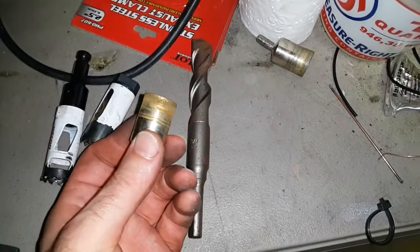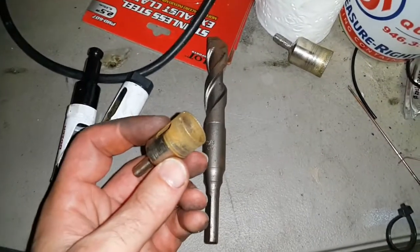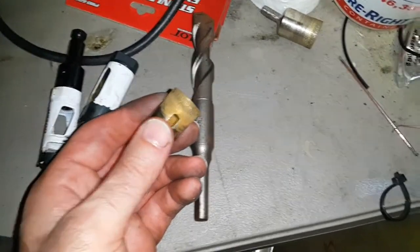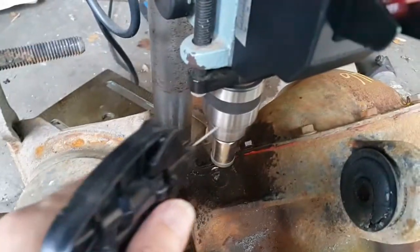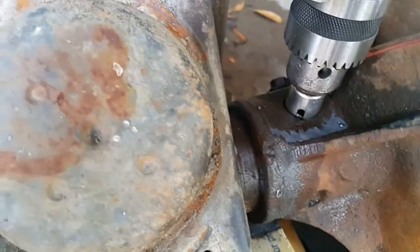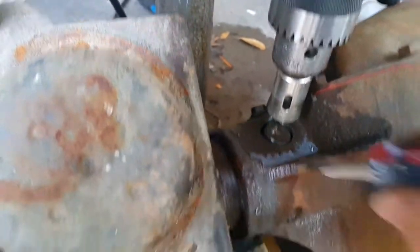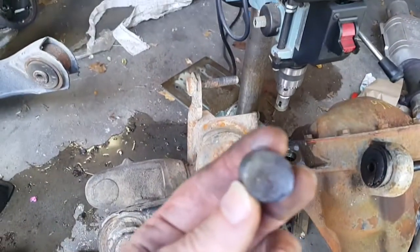Next I tried a diamond tip hole saw, which does actually penetrate the weld — I drilled out the first weld with this, going through two of them. If you keep pressure constant and keep water on it, in about an hour it will drill through the weld, but it moves so slowly you can barely tell it's moving. It's not the best way even though it's cheap and does work — it takes forever.